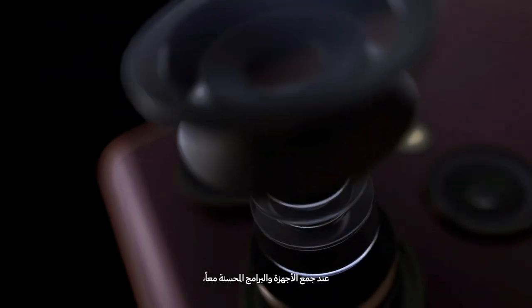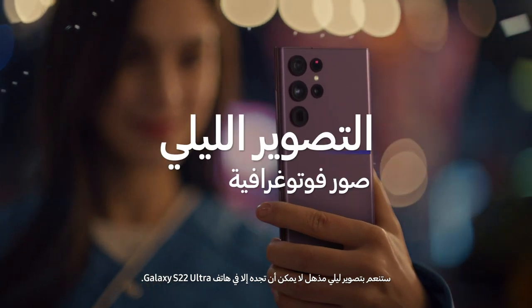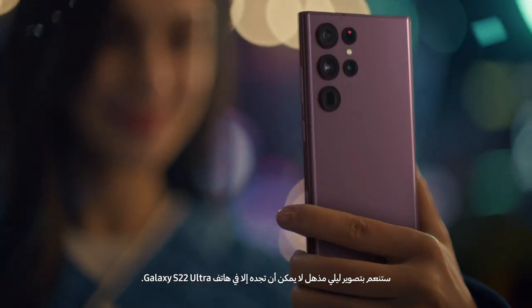All of these hardware improvements, when combined with optimized software, help deliver incredible nightography, found only on Galaxy S22 Ultra.